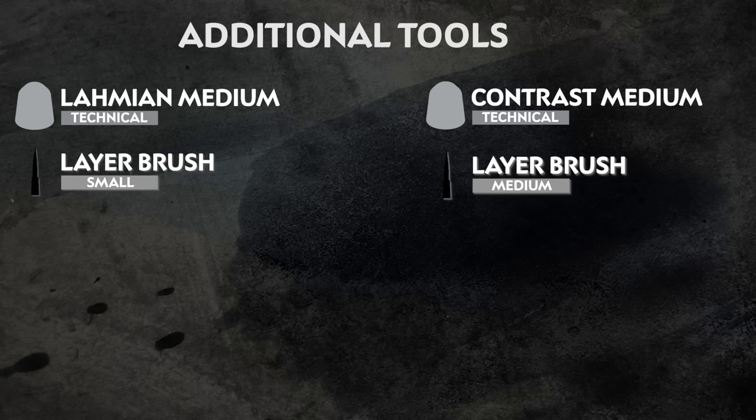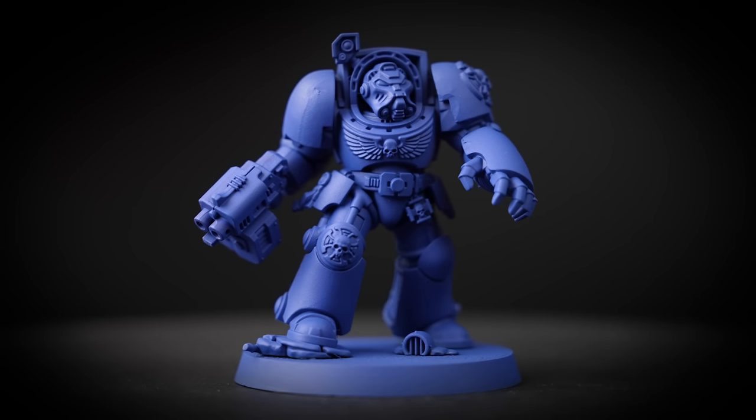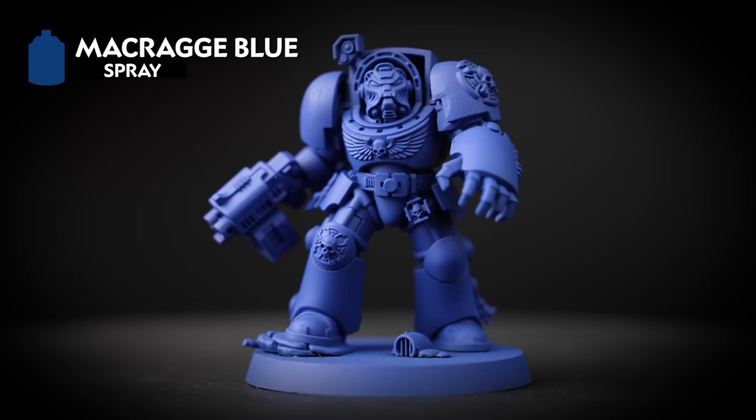Any additional equipment we've used is also on screen now. Feel free to use whichever brushes you're most comfortable with, and if you don't have mediums you can use water instead. Now the first thing we need to do is undercoat the model, and for this we've used Macragge Blue. This will give us a great head start on getting all of that armour done.